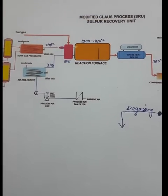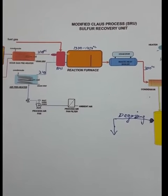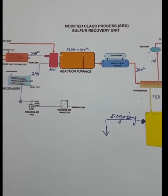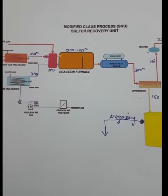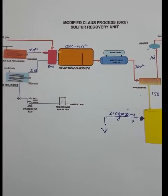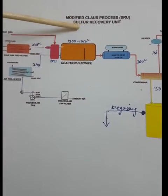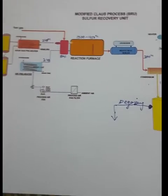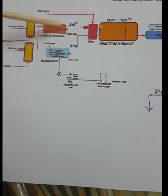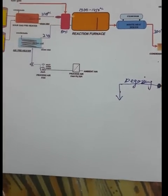That is why we set up the sulfur recovery unit. If hydrogen sulfide burns in the tail gas, the resultant gas will be sulfur dioxide, which is very poisonous, dangerous, and harmful for the environment. So we have to process the hydrogen sulfide gas, and in the sulfur recovery unit we send hydrogen sulfide gas and recover sulfur from it.